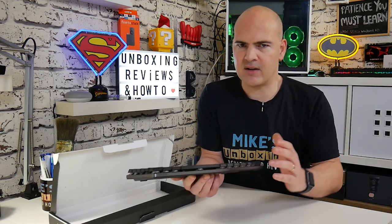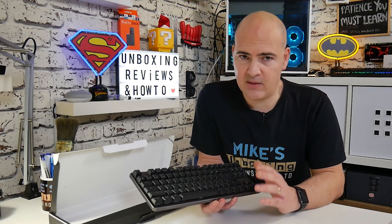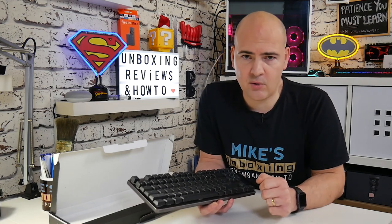For me, that is a fantastic price point. It's not bank-breakingly expensive, but it's not too cheap to make it a nasty keyboard to use. This is in the kind of perfect ballpark for what I would be looking at paying for a mechanical keyboard.